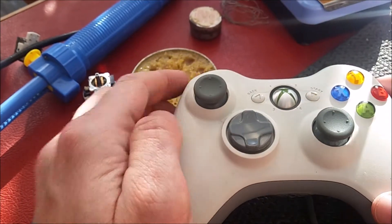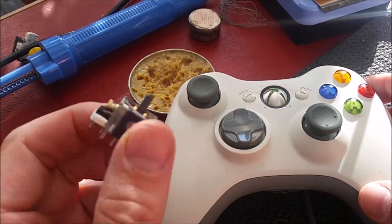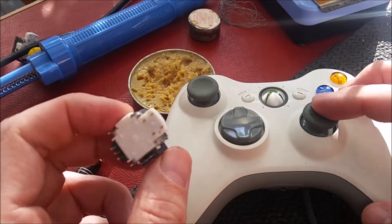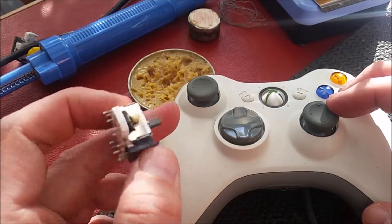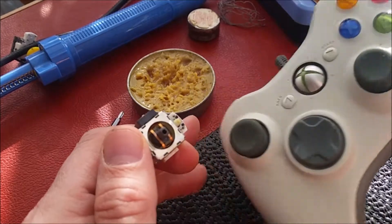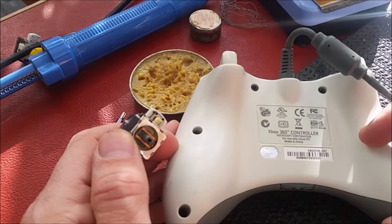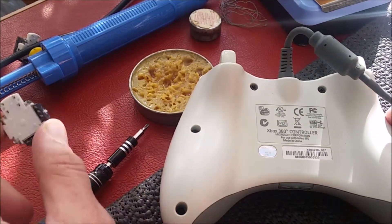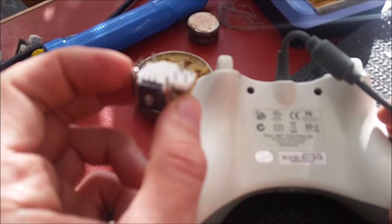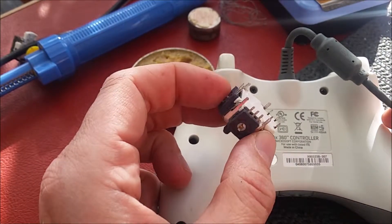So what we're going to do today, years and years later, is change it. I've got a new stick here from the right side of another 360 pad — this one works fine — so we're going to swap it out. First thing is to take the screws out; you can see this one still has the seal over the screw. Undo and remove the screws. The replacement stick has quite a few pins and you need to solder every one of them.